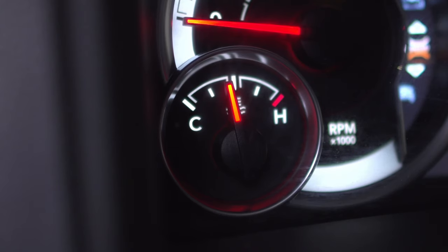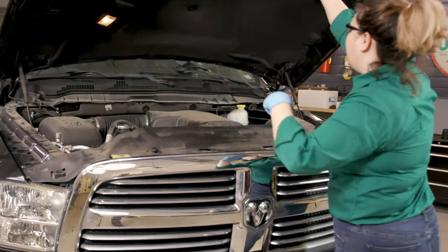Run the engine until the truck reaches operating temperature. Park on a level surface and turn off the engine. Lift and support the front end of your truck if necessary. Open the hood and locate the oil filter cap.